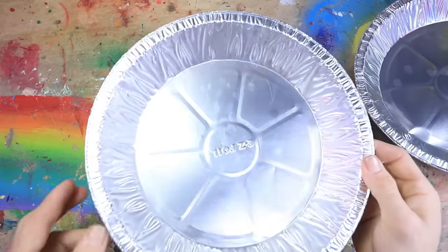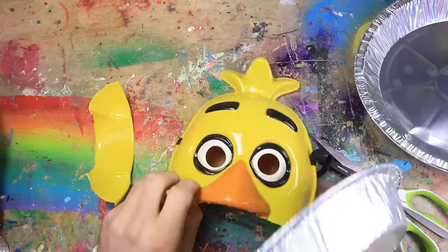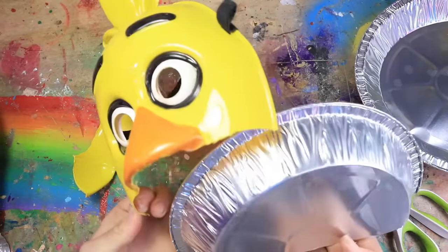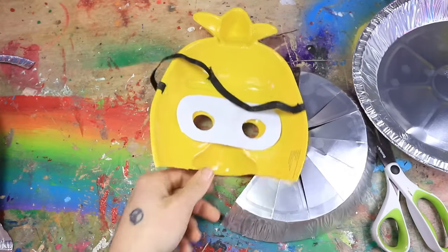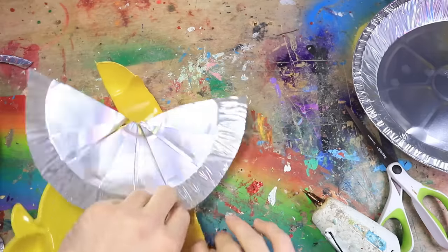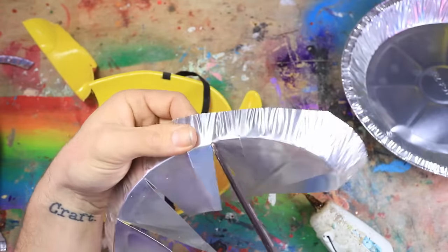Now I'm going to take a little pie tin, try and cut it in half. Now I just have to cut it to kind of fit into Chica's mouth. Maybe cut it down even more. I'm going to flip Chica's mask over, going to fit it to the general shape, cut it down even more.